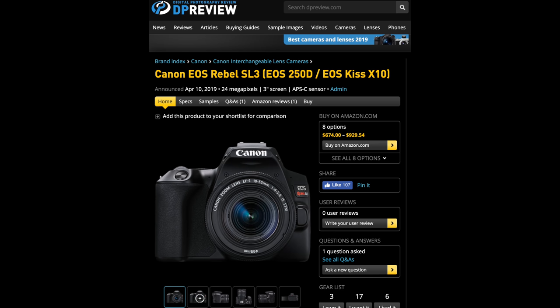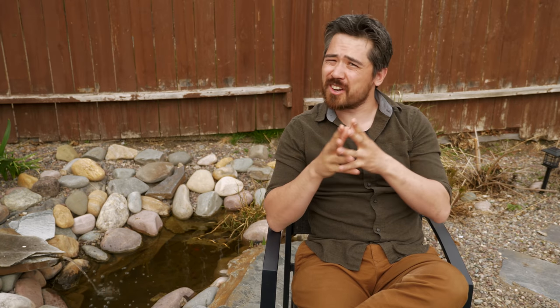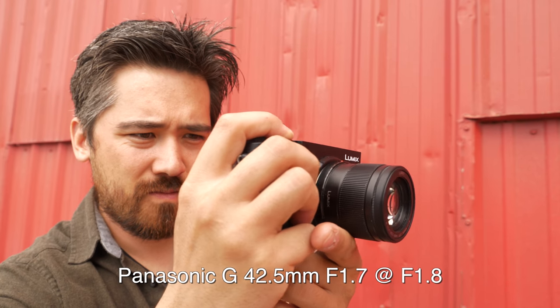What we wanted to test was the Canon SL3, which is one of their latest systems using Dual Pixel AF, and we also wanted to test the Panasonic GX9. We got two lenses with very similar focal lengths and very similar light gathering capabilities, and we set the aperture so we get very similar depth of field for our autofocusing test to keep it fair.